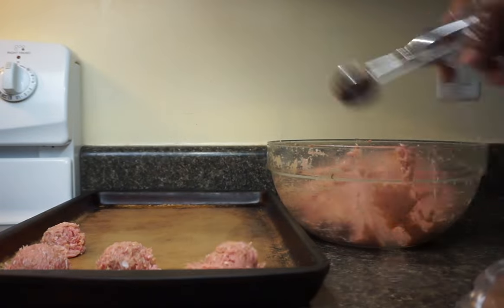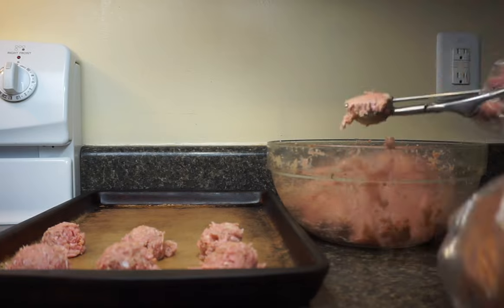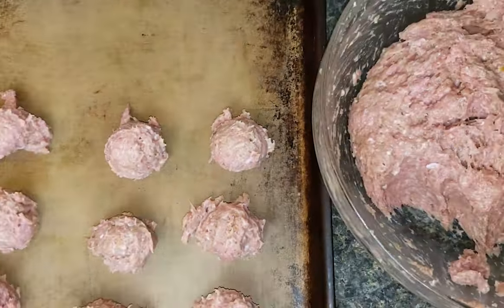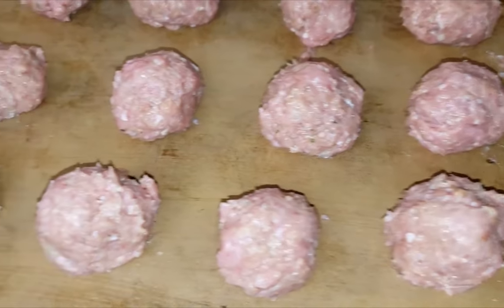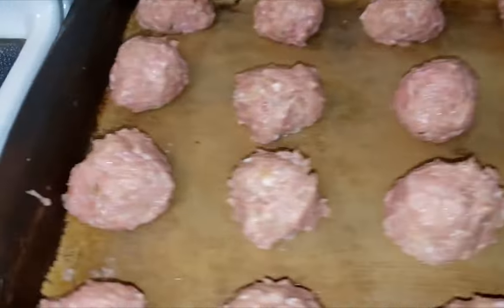After your meatball mixture is all mixed up, you want to begin scooping your meatball mixture onto a baking pan. You can use a scoop or spoons to scoop your meatballs onto the pan, and you can make them whatever size you'd like. I'm making these about a golf ball size.